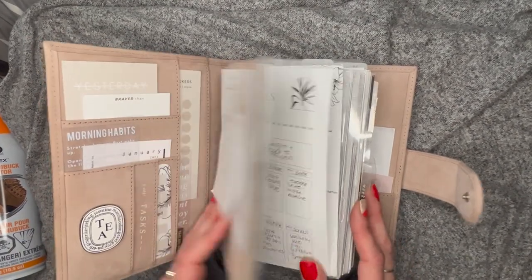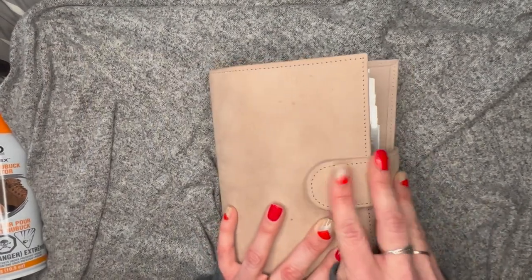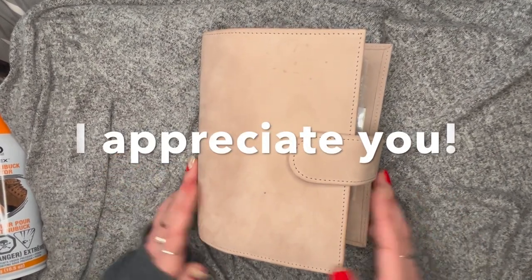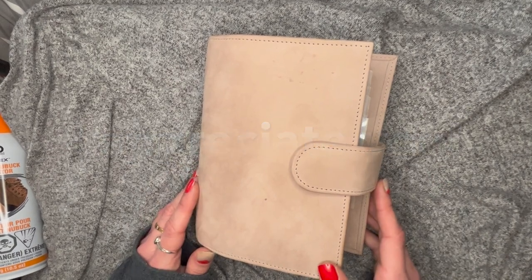That's my whole velvet sand setup! I'm pretty happy with her. I wish she was a little less chunky but that's kind of the way I roll. Thanks so much for watching — I'll see you guys in the next one, and don't forget to like and subscribe if you want to. Bye!